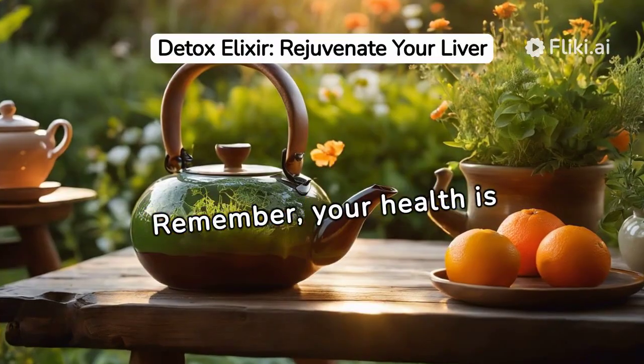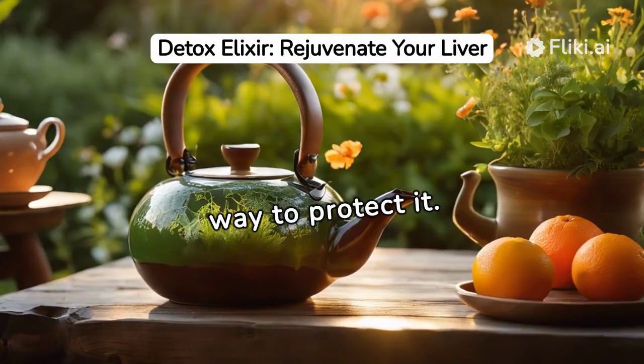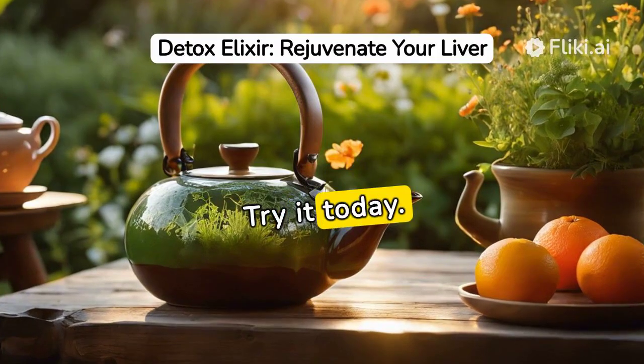Remember, your health is your wealth. This herbal liver cleansing tea is an easy, effective way to protect it. Try it today.